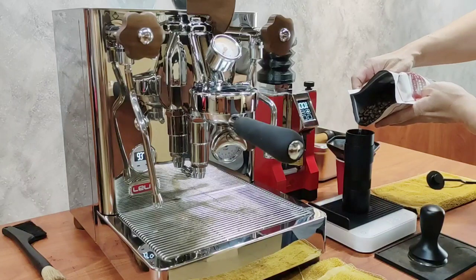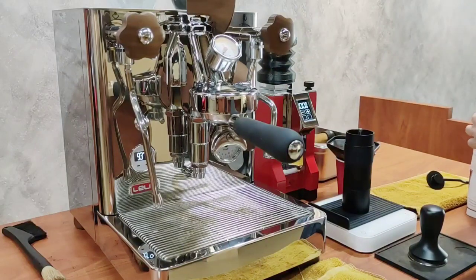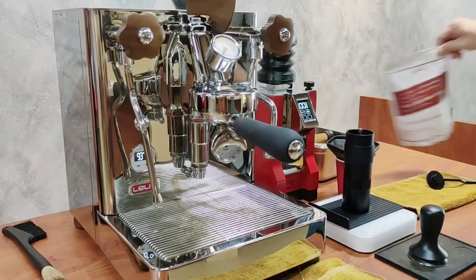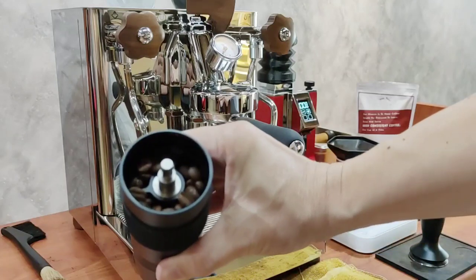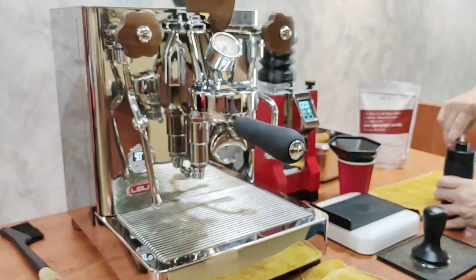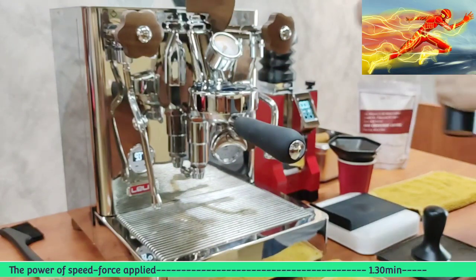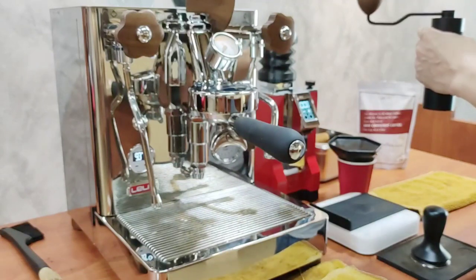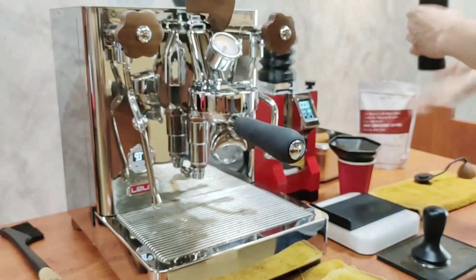I'm using approximately 19.5 grams for this round. If you fill it up to full, 20 grams is almost to the max already. It takes approximately one minute and 30 seconds to grind the entire 19 to 20 grams of coffee for espresso. I consider that quite fast — I remember using some cheaper hand grinders that would take approximately two to three minutes, sometimes even three minutes.